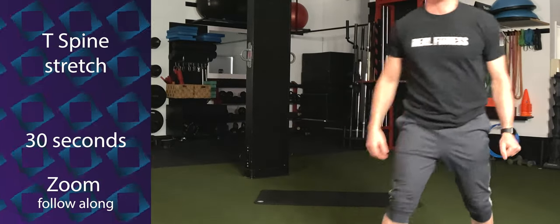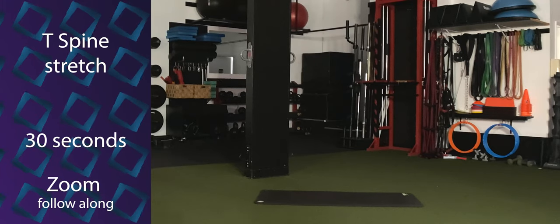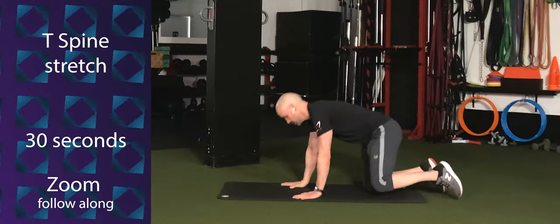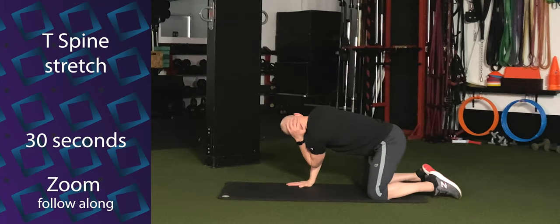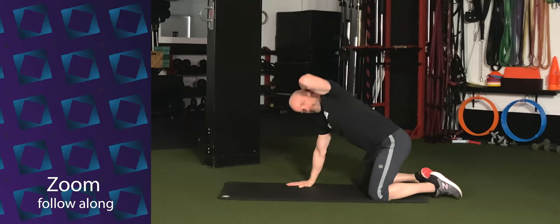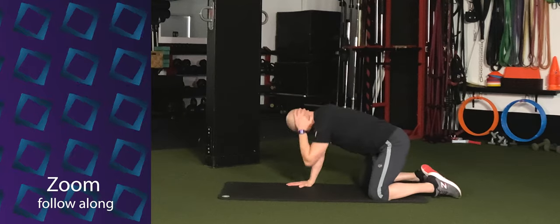We're going to transition over to the other side for a couple. Keep that going. Three, two, one. Let's go ahead and switch sides. Same thing. Internal and external rotation. You're looking under that elbow as you rotate that elbow up.